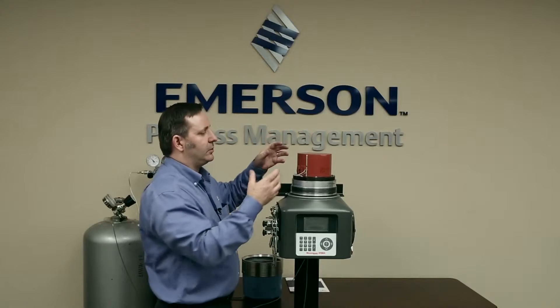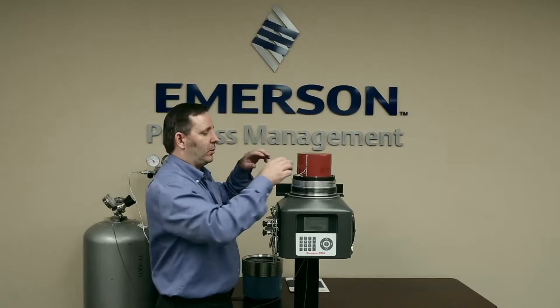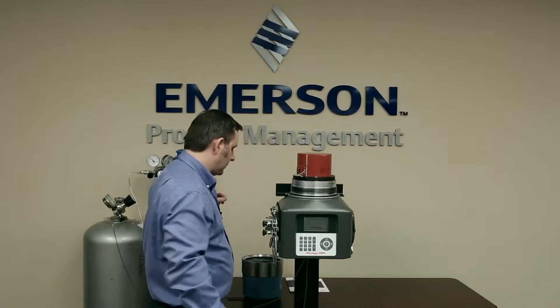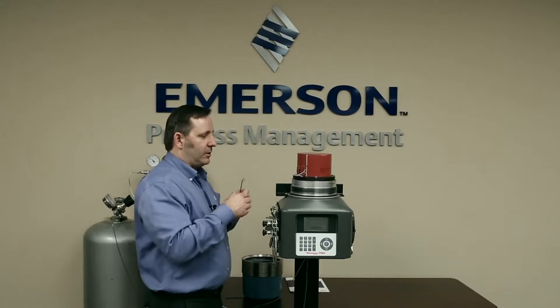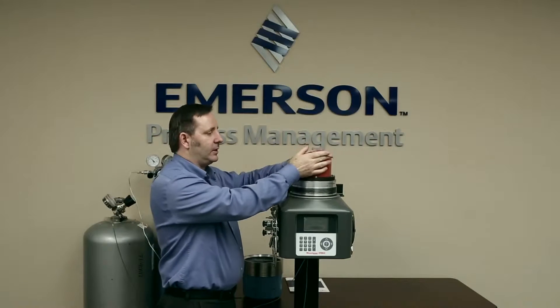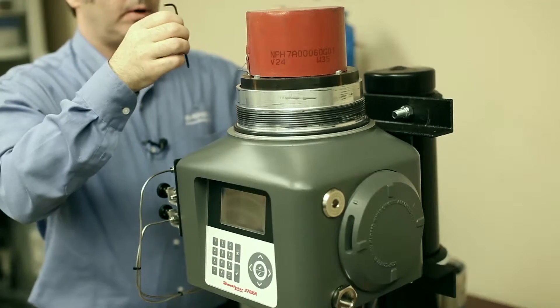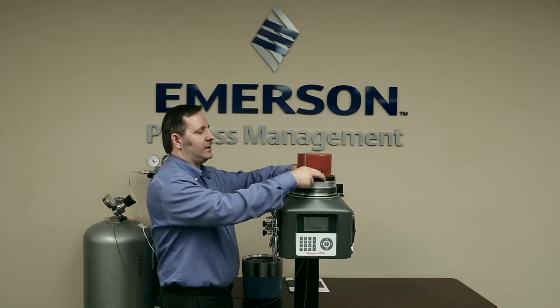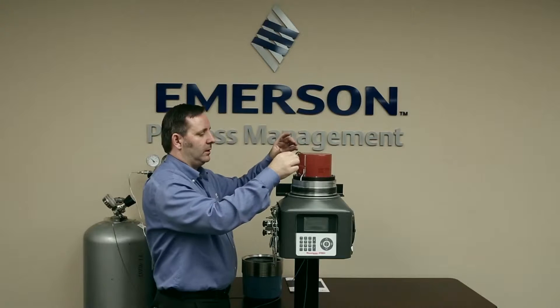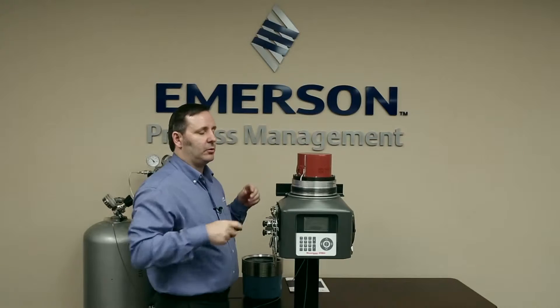It doesn't really matter. What we need to do is take that insulated cap off so that we can get to the four screws that hold down the module. Here is the analytical module — there's no need for us to get inside the oven or inside the actual analytical components. So what we're going to do is take this analytical module off, disconnect the three connectors, and then put on the new module.